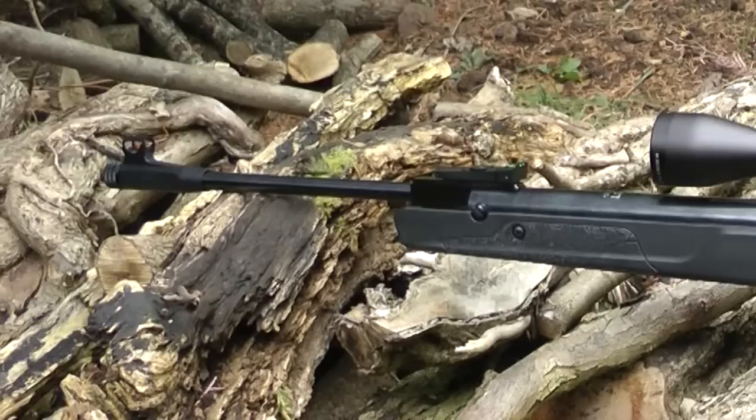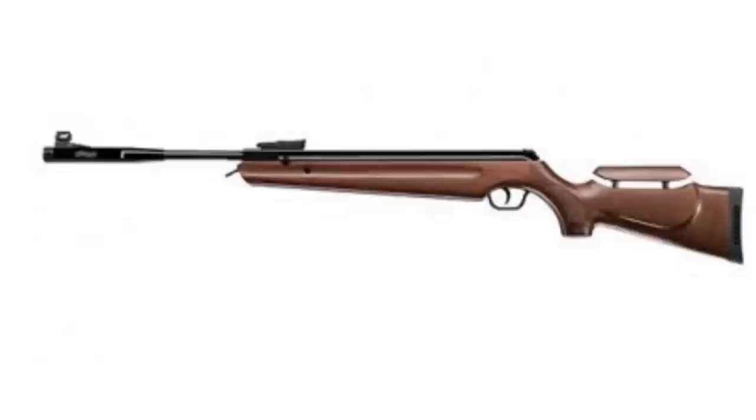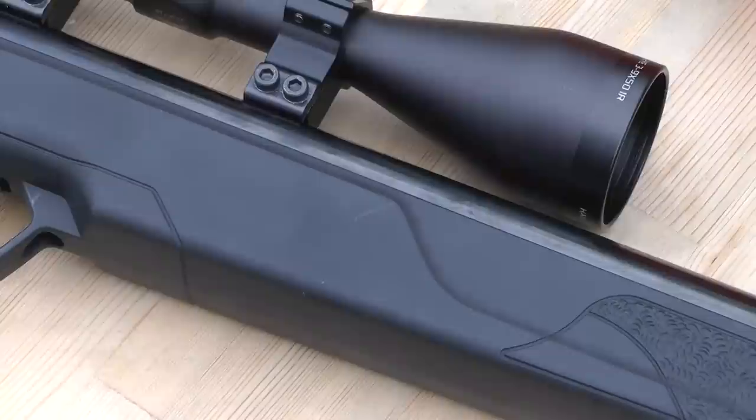The version I have here is the Challenger, which is the synthetic version and it's the base model of the LGV range. Not to worry though, as they all have the same internal workings across the range, with stock quality increasing with price through the different models.